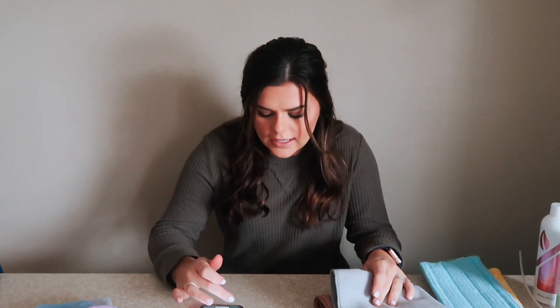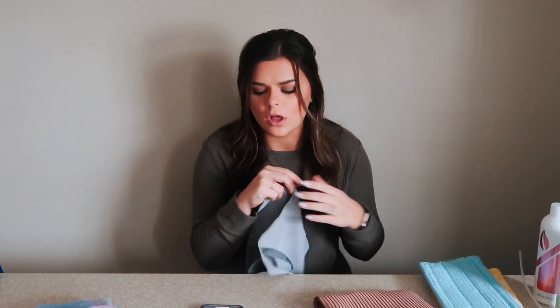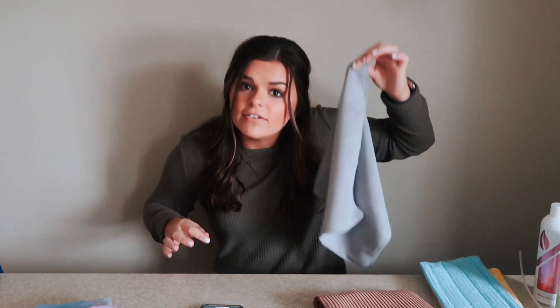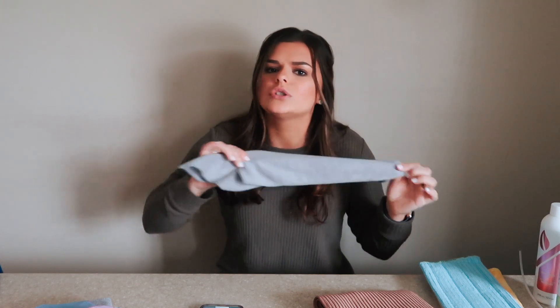The next item is one of their most sold products for sure, and I absolutely love it — this is the envirocloth. I have three of these now. I use this for everything. Every single cleaning task you would need — this is like a reusable Clorox wipe is how I'd explain it, but you don't need the Clorox and you don't need the wipe. You just need some water.